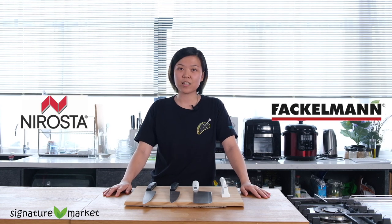Hi, welcome back to Signature Market Kitchen. Today we have here Neorosta series knives sponsored by Fackleman. My name is Juliana and today we will be showing you a short tutorial on basic knife skills. We will be using carrot, a very common ingredient in our kitchen. To cut, we will be using the universal knife from Fackleman.